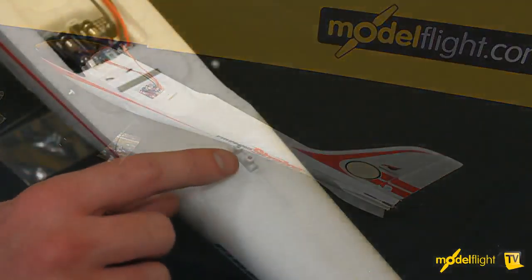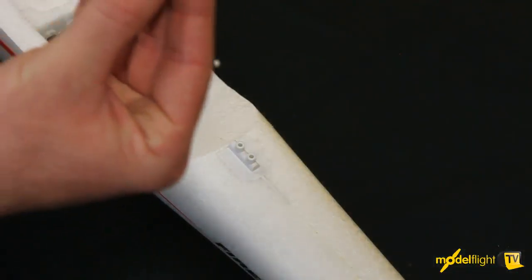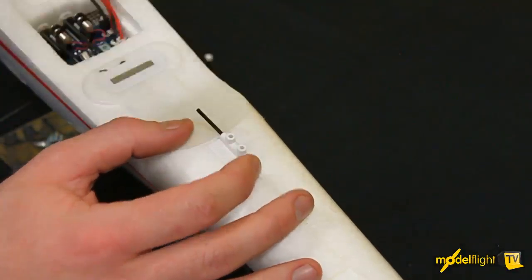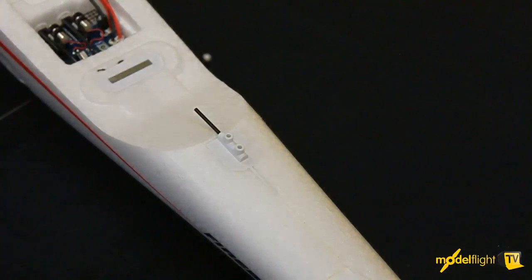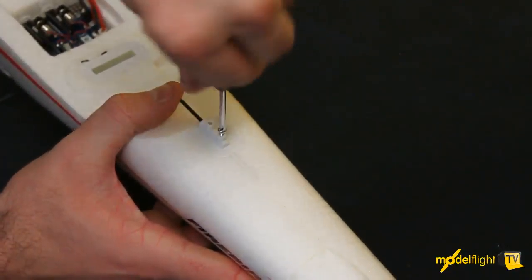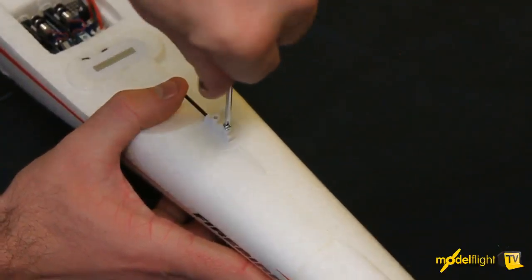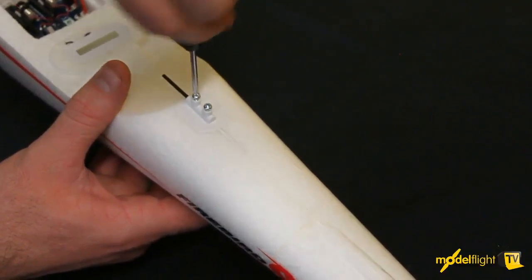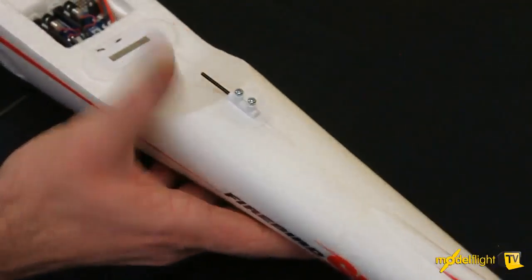At the back here, you'll see a wing locator or wing retainer. This takes this carbon fiber rod — there's a keyway or a flat spot on the top, and that goes to the top. So that just fits straight in there, and that's retained with a packet of metric screws here. Just do these up until they're firm, and they hold that carbon in place.